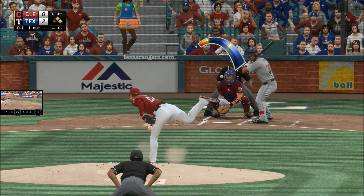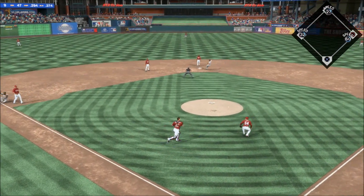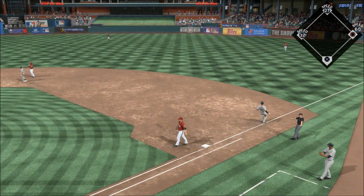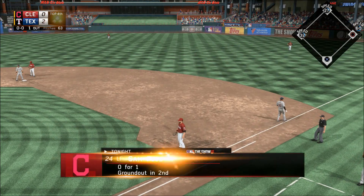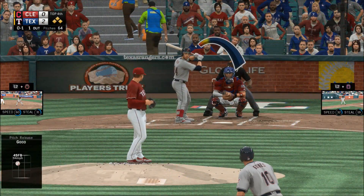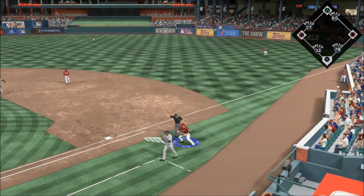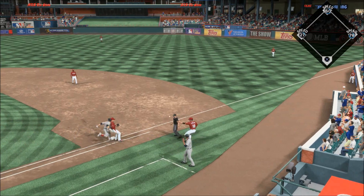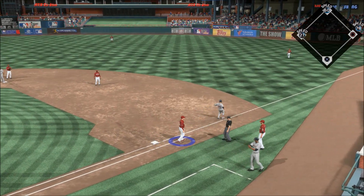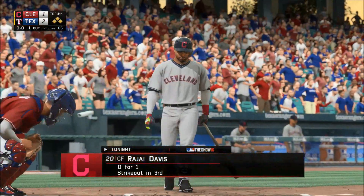A swinging bunt out in front of the plate — he was thinking about third but instead he'll throw to first, and that all developed too late to get him at first. This guy has thrown a first-pitch strike to about 50% of the batters he's faced. He'll fake a throw to second and look to first instead — throw to first, not in time, as the run is across to score.